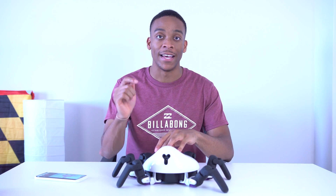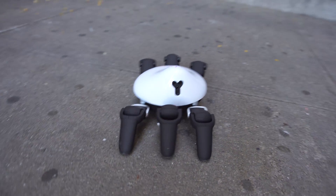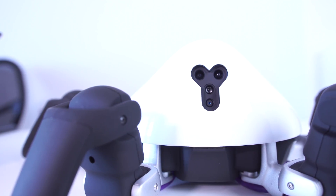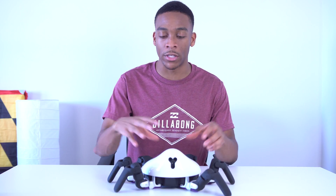Hey, what's up guys, Austin here. This is the Hexa — probably the most unique thing I've ever covered on this channel. This is a six-legged, programmable, highly maneuverable robot made by a company called Vincross, and they actually sent this out to me to mess around with and show off to you guys. They're a startup trying to really get the ball rolling on this programmable robot.